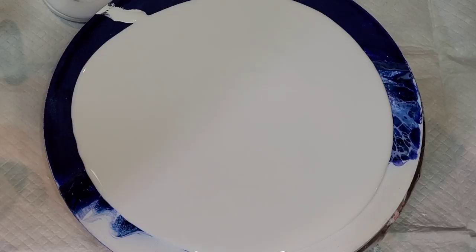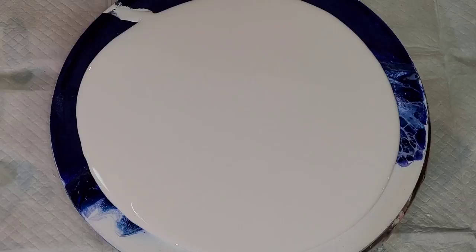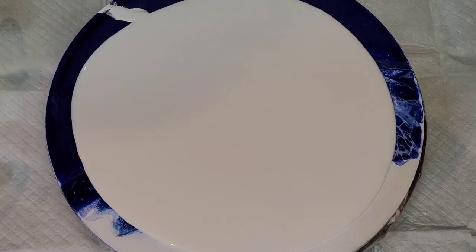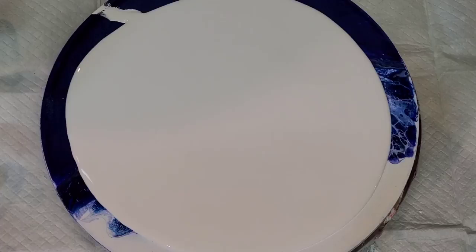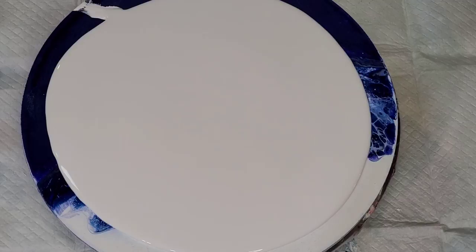Hello everybody, welcome back. I'm going to turn on my little extra light here. This is Mandy and I'm going to do a 12 inch swipe. I'm actually swiping over a Dutch pour that didn't dry evenly on an MDF round. So normally I use cradle wood boards, but I'm using this MDF round. I'm going to do it a little bit differently — I'm going to do a beetles back swipe. I love doing beetles back, but I'm going to do a swipe this time instead of bloom.